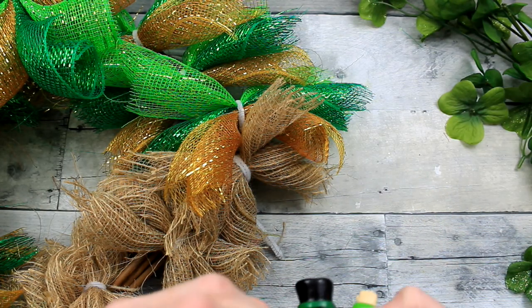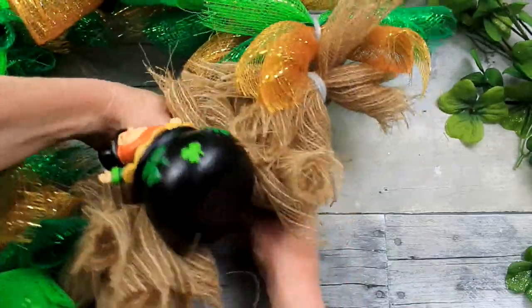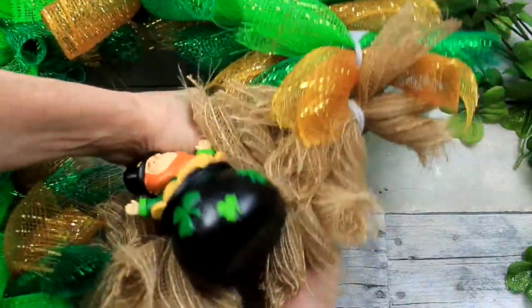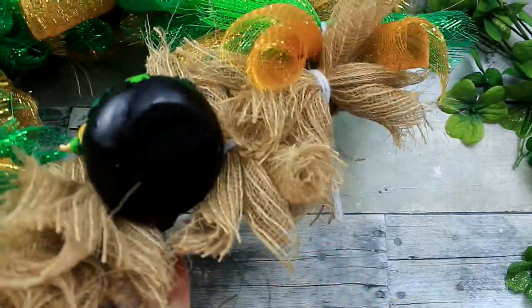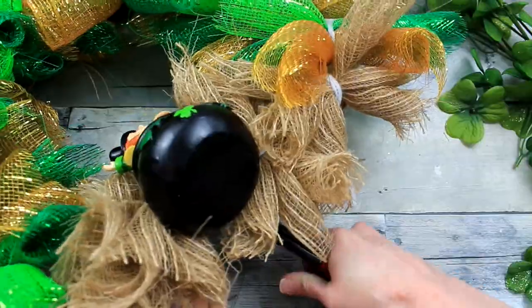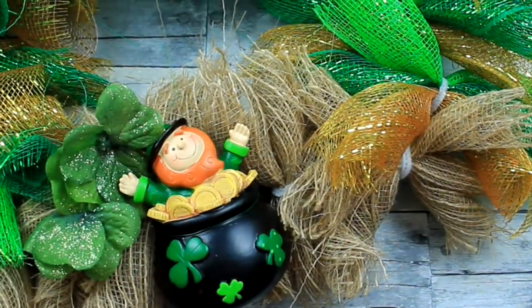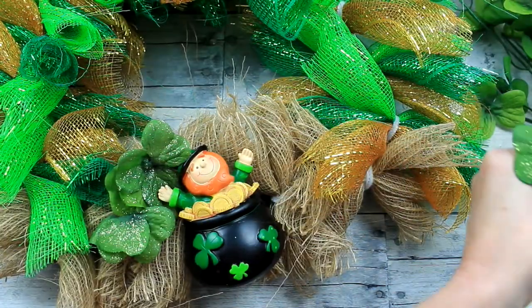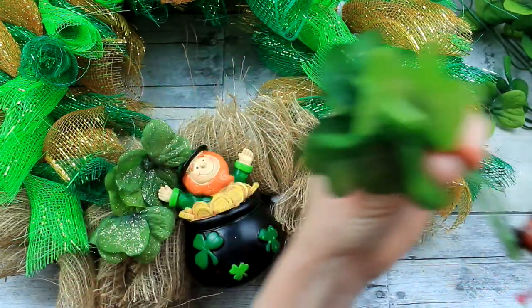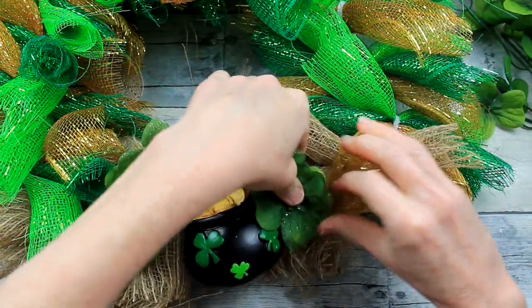Now we need to fix our little leprechaun man in his pot of gold to the frame. I'm going to put him on the bottom here — I just slid those over because they're not glued down, you can do that. I'm just going to firmly attach him to the bottom of this wreath, trimming off my excess. For the first option you can start adding your clovers with a little dot of hot glue, see where you want them to go. I thought he would look cute just kind of nested in the clover, like he's hiding — maybe he's happy that he's hidden his pot of gold.